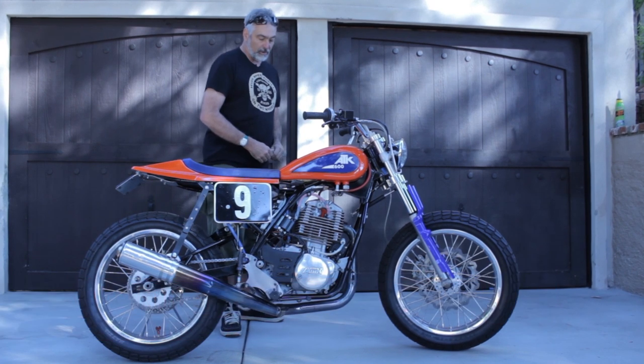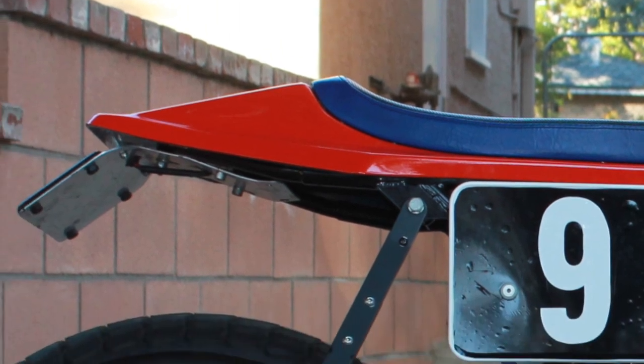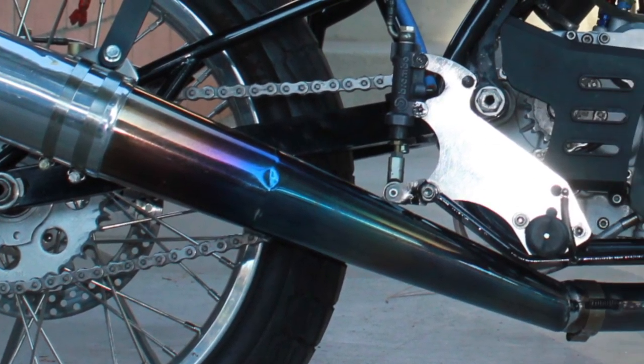Hi, my name is Mike Ruffing and this is my flat track bike. I live in Burbank, California. This bike started out as a project that I wanted to do since probably about 1995 and finally put the pieces together.